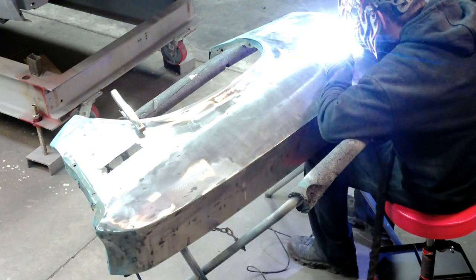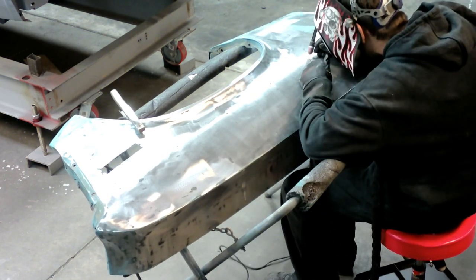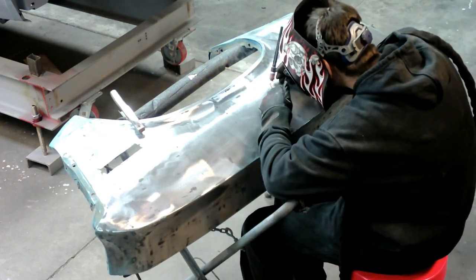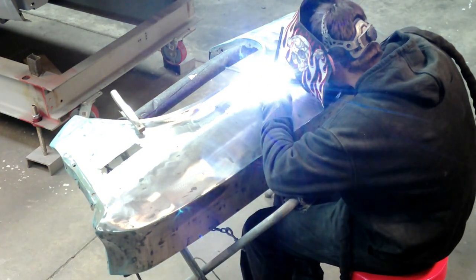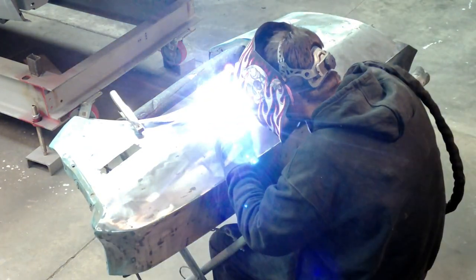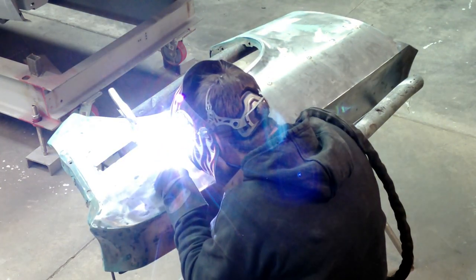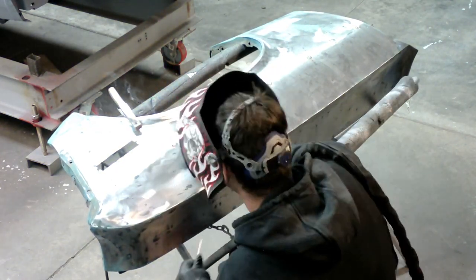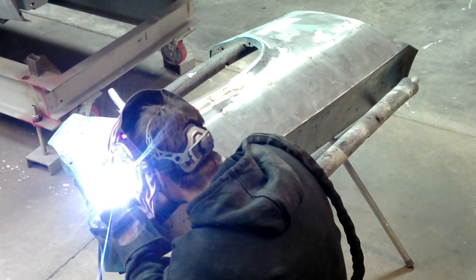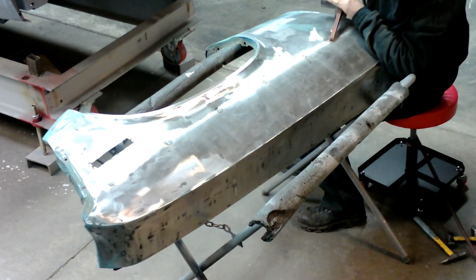Once we have both fenders in bare metal, we'll go ahead and weld up the trim molding side holes — we're not going to need them anymore, the owner's not keeping any molding going on the side of the car. I'm just using a TIG welder, 1/16-inch lanthanated tungsten, 1/16-inch filler rod, and just quickly stepping on the pedal and filling the hole. I think this is the best way to keep the heat out of it and gives you the nicest, cleanest surface when it's all said and done.